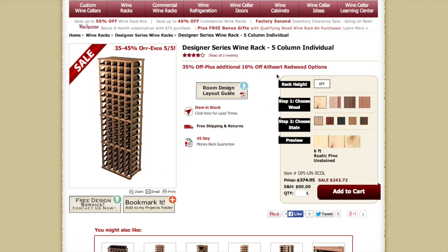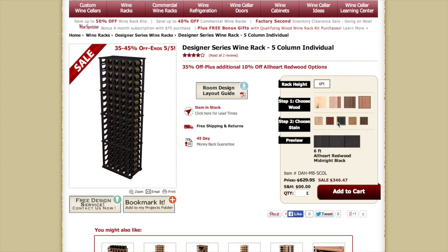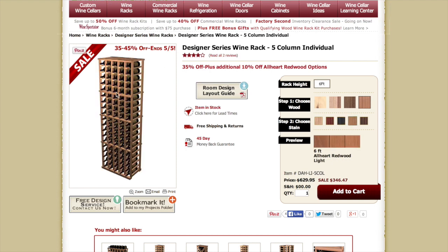On the right-hand side, you can see the height is at 6 feet, where you get to choose your wood, your stain, and if you click on the different examples, you can see the swatch down below is letting you know your selection and what it looks like with the wood and grain options. Choosing through our stains, you can see that the big image on the left-hand side is also changing colors, so you can get a better picture of how exactly it's going to look.